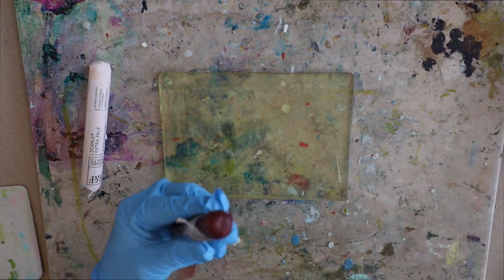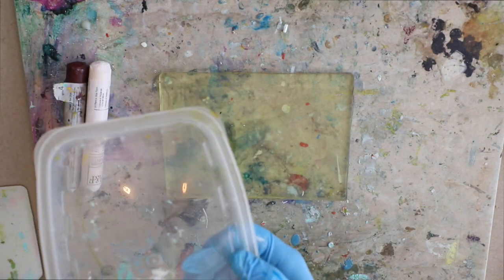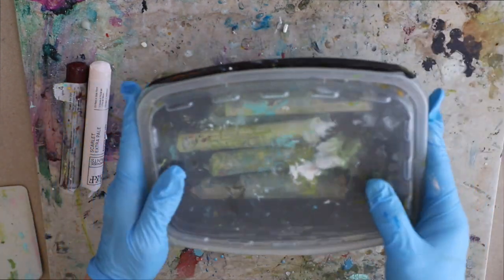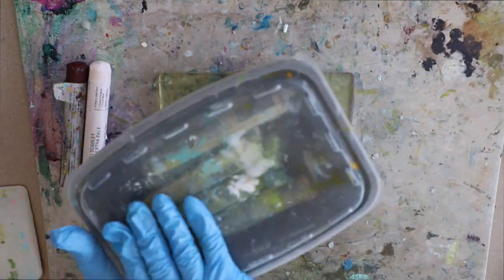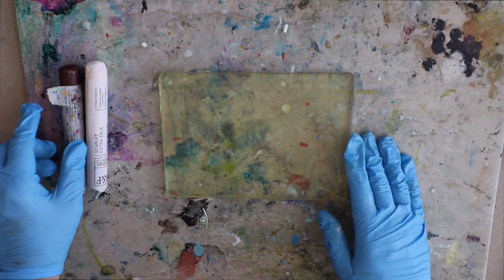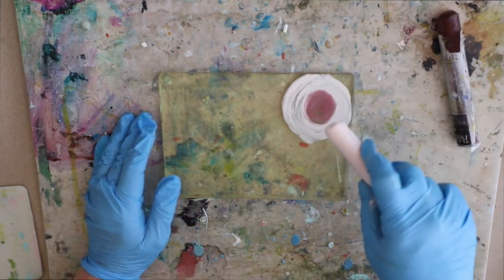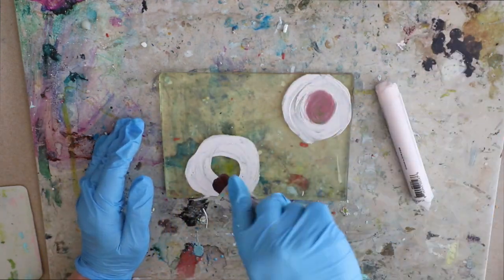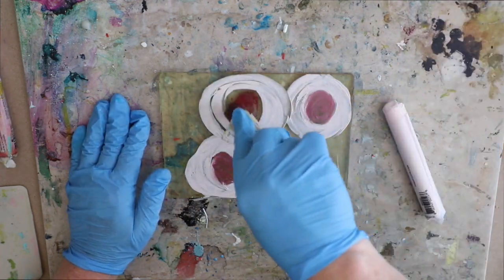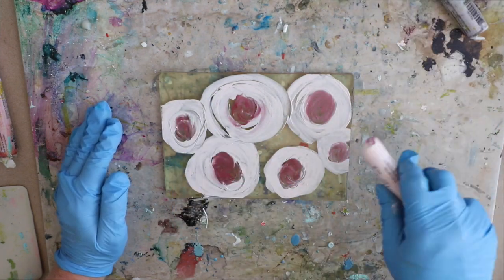A lot of people ask how do I store my oil sticks. I store them in just little Tupperware food storage containers — I usually divide them between warm, cool, and neutral colors, and just store them with the lid on. I never reuse the tube; it's kind of hard to get them out of the tube, so trying to stick them back in is wholly unnecessary.